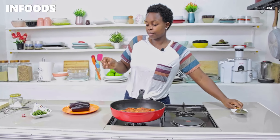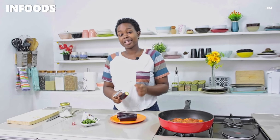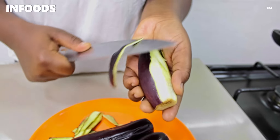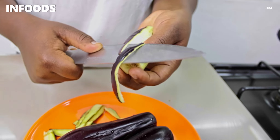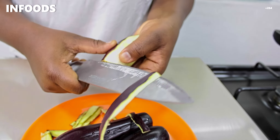As my tomatoes cook, I'm going to be peeling my eggplant because my kids don't love the skin. My eggplant is not that fresh, but because it was in the fridge I decided to go ahead and show you this very nice recipe.